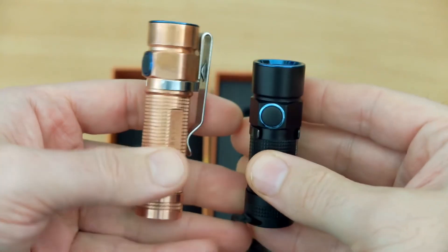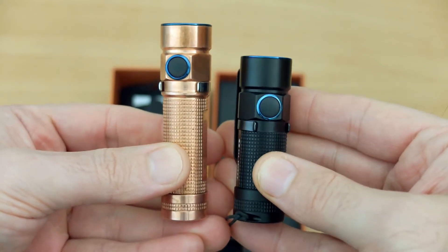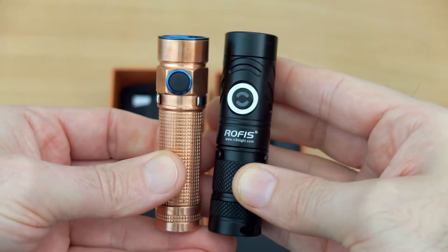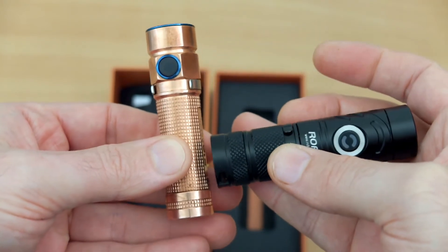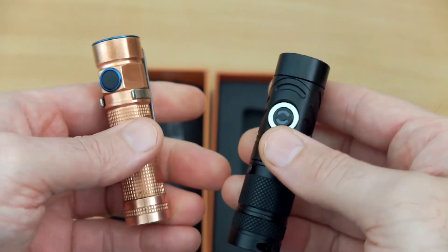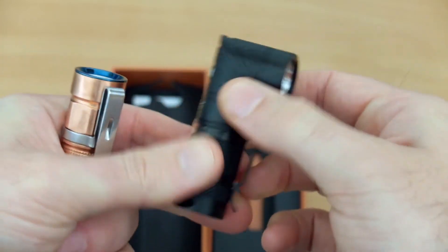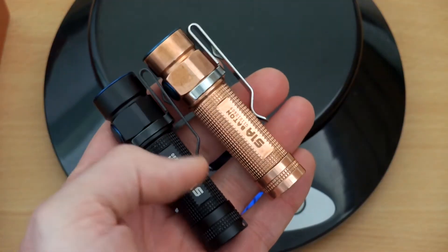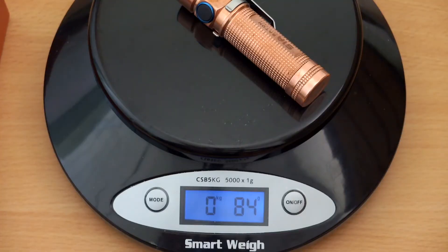Comparing to the S1R, the S1A is a bit longer but thinner, and you do have the advantage of dual power batteries. Comparing to the Rofus TR10, which is another small torch, they both have magnetic base caps and a similar size - the Rofus is a touch longer but you do have that swivel head function which is quite unique and useful. Checking out the weight of the two torches, the copper one is obviously a bit heavier.